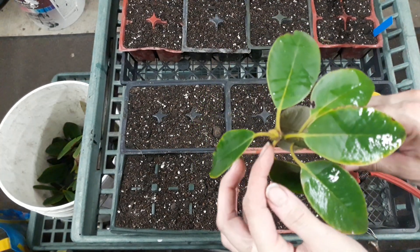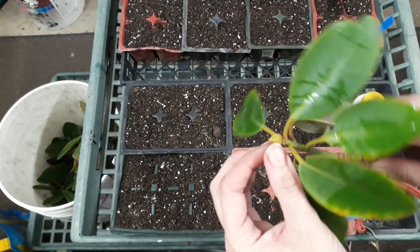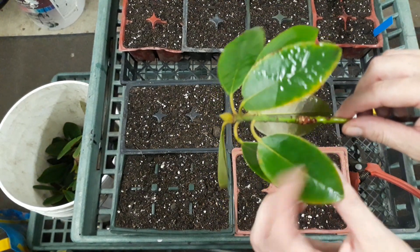This isn't the best time of year to propagate rhododendrons because we have flower buds forming at the tips, but this is the material that we had to work with, so this is what we're going to use.